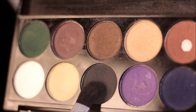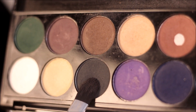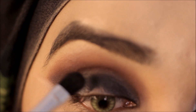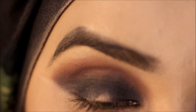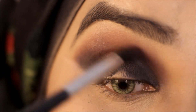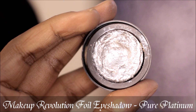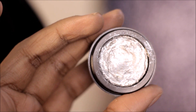Now I'm going to be picking up another eyeshadow from the same palette — this is in the shade Neuer — and I'm going to be applying it on top of the base I applied just now. Then I'm taking the Makeup Revolution Foil Eyeshadow in the shade Pure Platinum and applying it in the middle portion of my eyelid to create a halo eye.